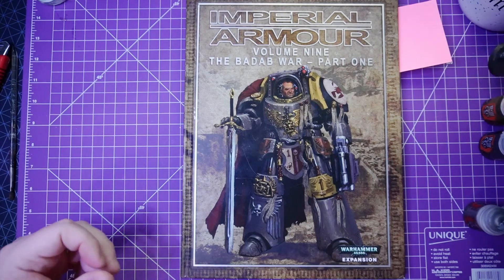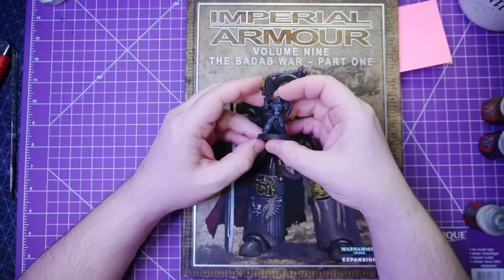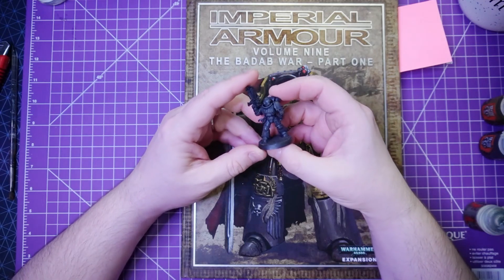Hello, welcome to Adventures with Peps! Today we are painting a space marine!